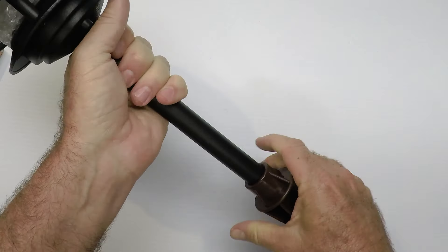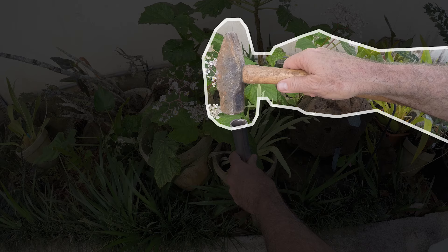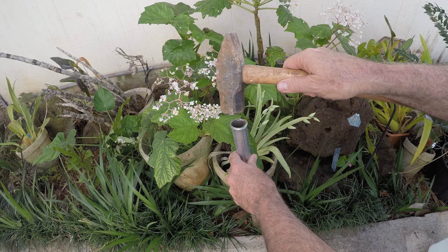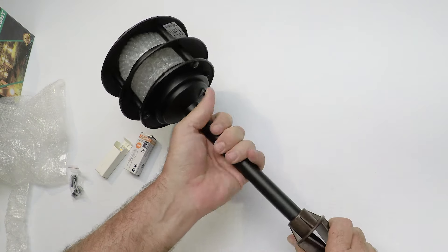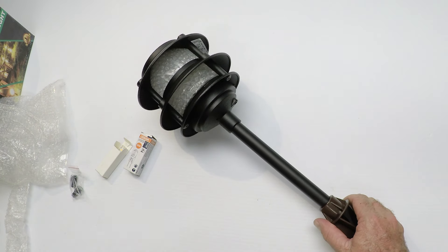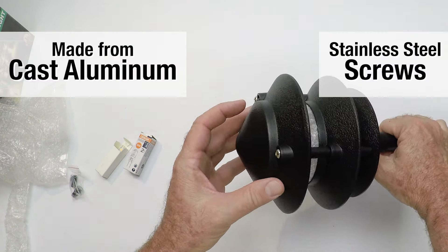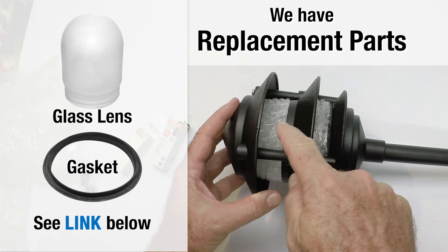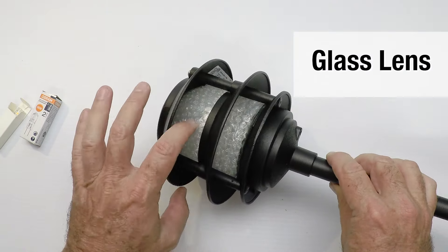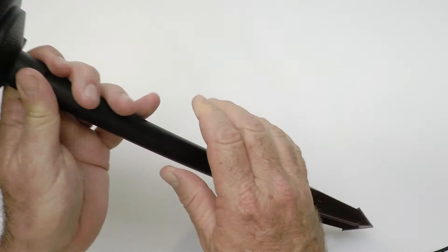Don't grab the fixture by its riser and try to jam it in the ground. What you want to do is take a piece of steel — I use a piece of conduit and a sledgehammer — make a pilot hole big enough so the spike fits down easily and you can just press it in. This is important; a lot of people put too much strain on these fixtures. The fixture itself is made out of cast aluminum with stainless steel screws and we have replacement parts for the lenses and the gasket.